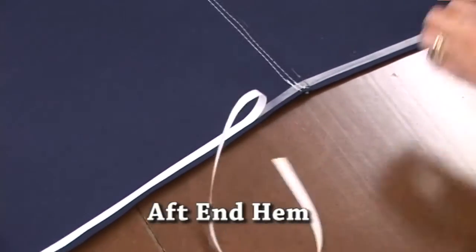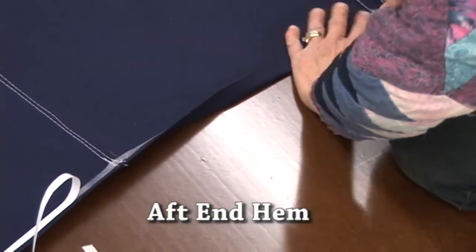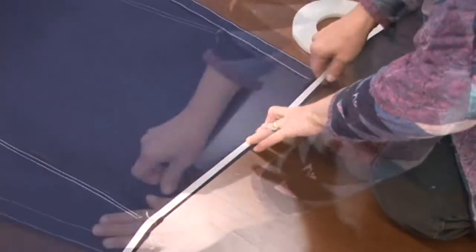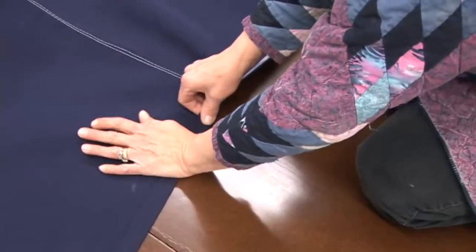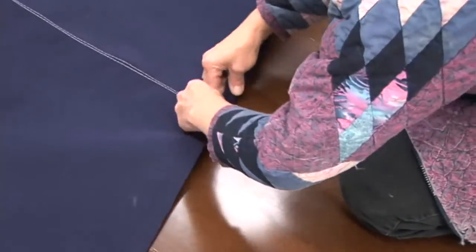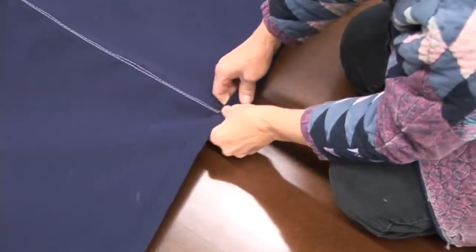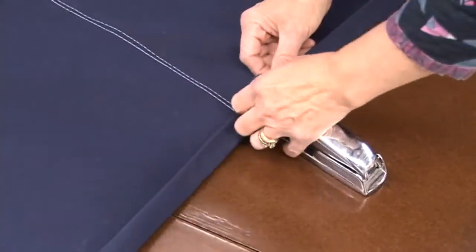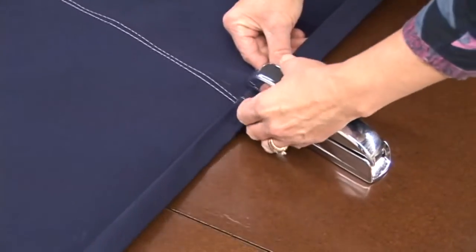Now the hem to this edge — this is the end of the boom — is sometimes not necessarily straight. In fact, it's usually a slight V to it. So when you do the double hem here, because this does really require a double hem, you may get a little wrinkle right at the spine. That's quite acceptable and that's normal because it's actually not a straight hem all the way across. Just try to work out as many wrinkles as possible when you're done sewing and it will look beautiful anyway.